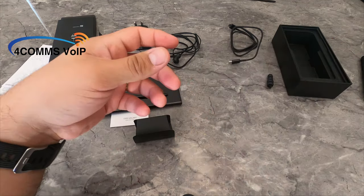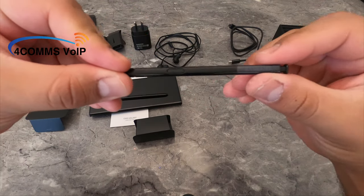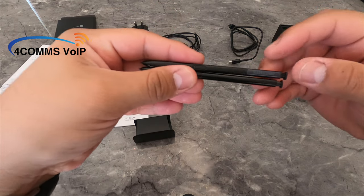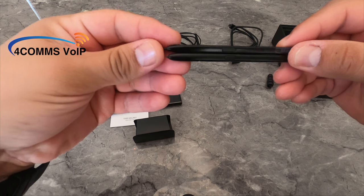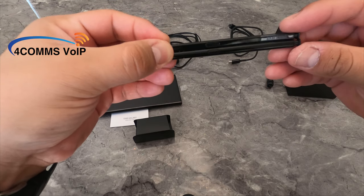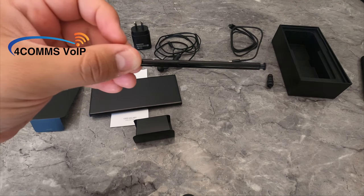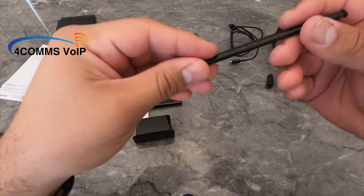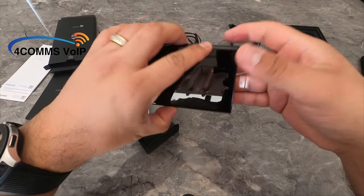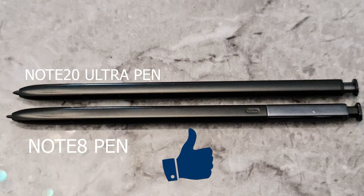On my Note 8 it was on the right hand side. The Note 8 pen has a dual tone and it says Samsung on it really nicely — it just makes it feel more premium. The pens seem to be the same size; they look pretty close. Besides on the new pen, the button is a bit smaller and there's no logo. I know it's just a logo but on a $2,000 phone, it just takes away from the premium feel. I know there'll be someone out there that agrees with me — give me a thumbs up if you do.